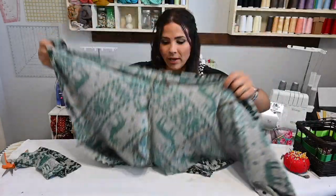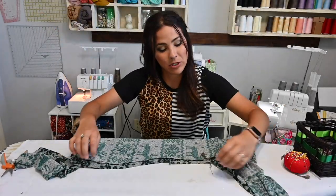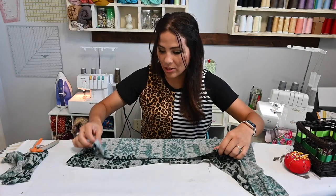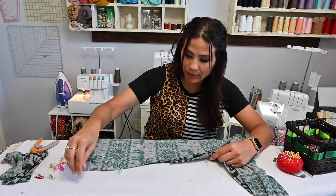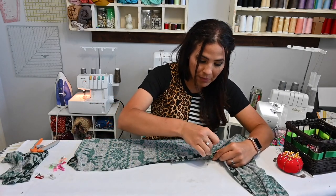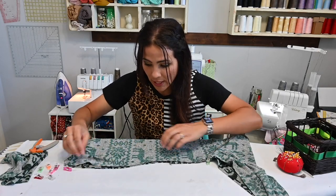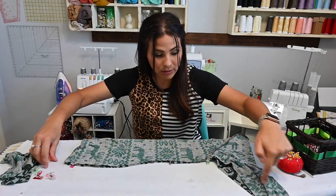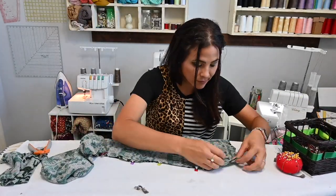My sleeves are sewn up — I actually called them lantern sleeves but they're actually bishop sleeves, you know what I meant. So my sleeves are sewn up, and now I'm going to sew up my side. I'm going to match up right here at the armpit area and go all the way down, making sure that pocket is right there — you can see how we basted it on so hopefully it won't move when we're trying to sew it up. Then we're going to go all the way down the sleeve as well.